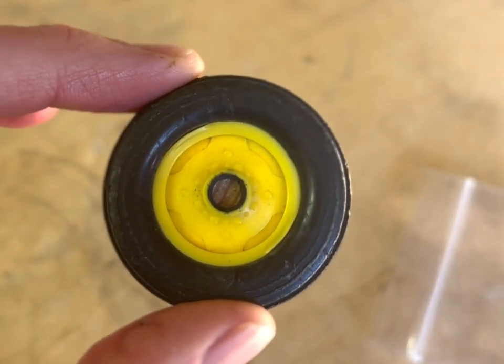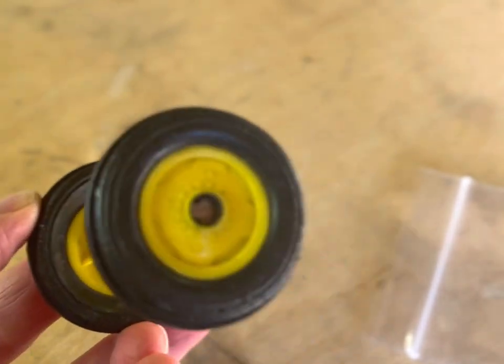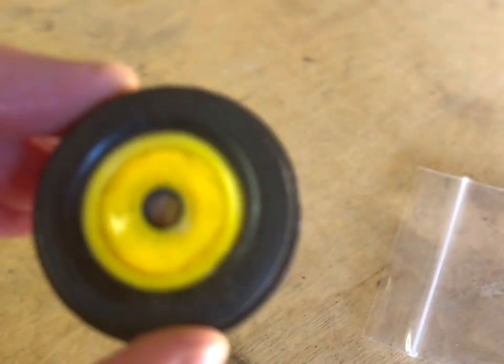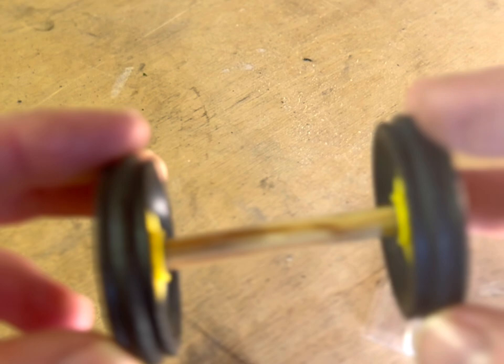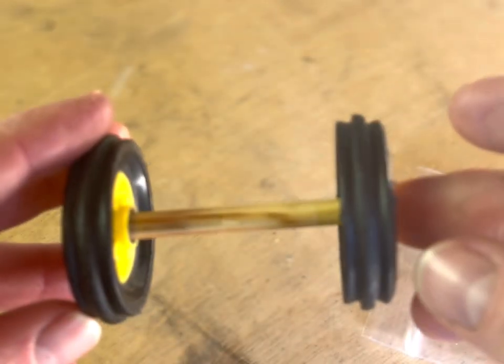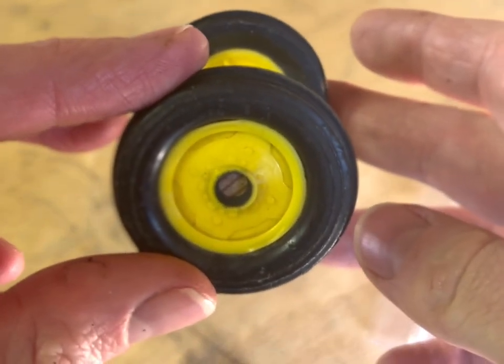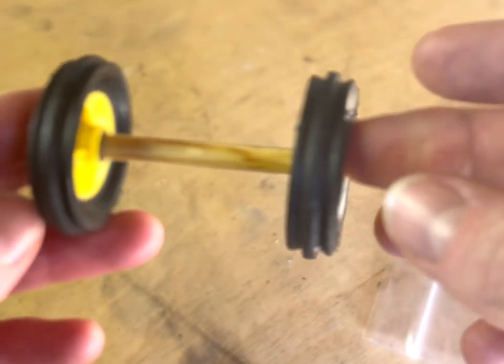Side note: if you like to reclaim everything, it looks like these old wheels actually stick onto a quarter-inch dowel pretty well. So if you like making toys or just tinkering, you could easily put these on a trailer and give them to a child to tow around on a truck and use as some makeshift farm implement.